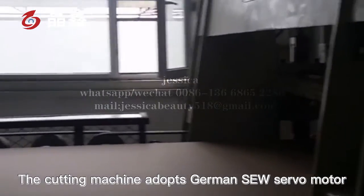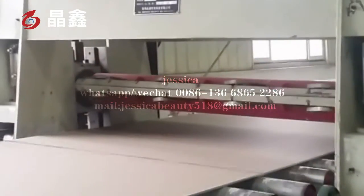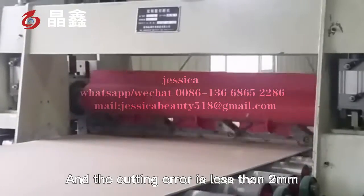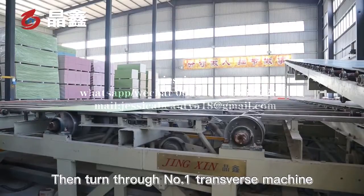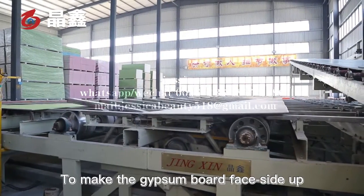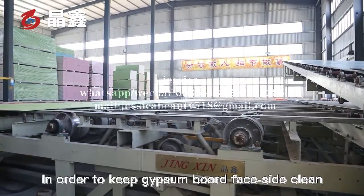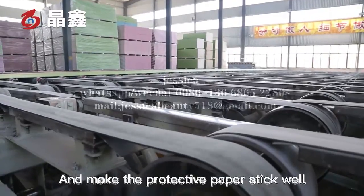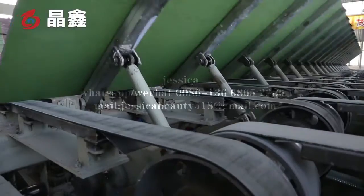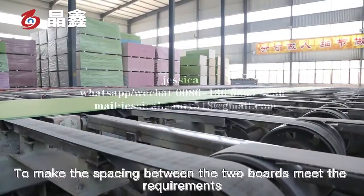The cutting machine adopts a German SEW servo motor, and the cutting deviation is less than 2 mm. Then it passes through the number one transverse transfer machine to make the gypsum board face side up, in order to keep the gypsum board face side clean and make the protective paper stick well. Then the closing roller is used to make the spacing between the two boards meet the requirements.